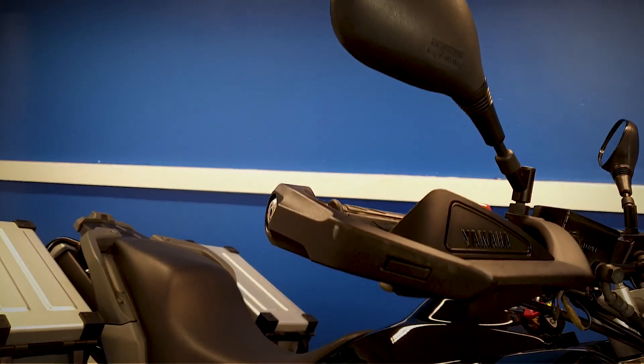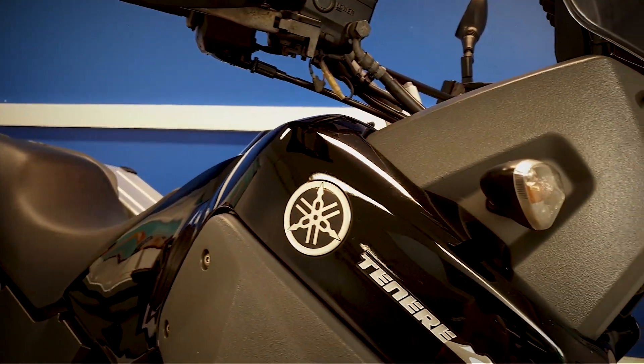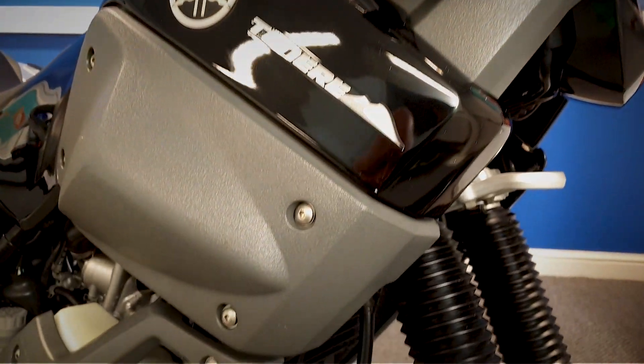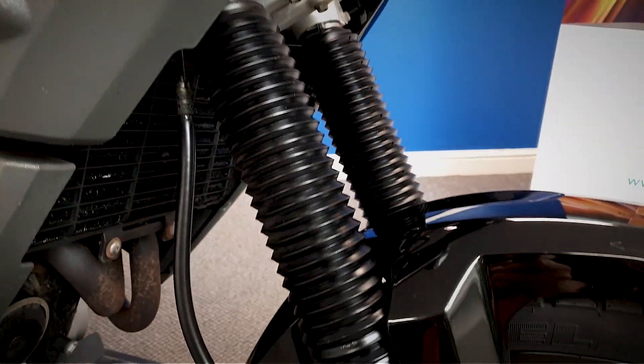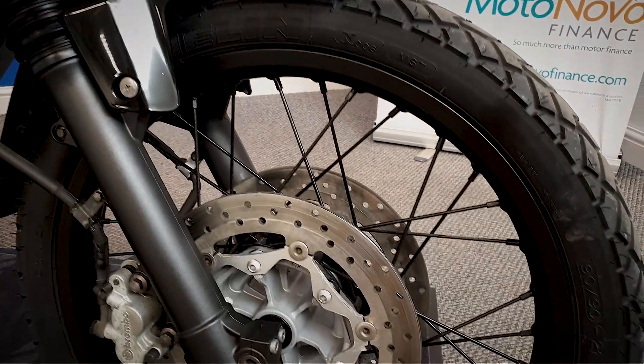Look at the mirrors and everything there. So we'll finish up with the front wheel from this right hand side.